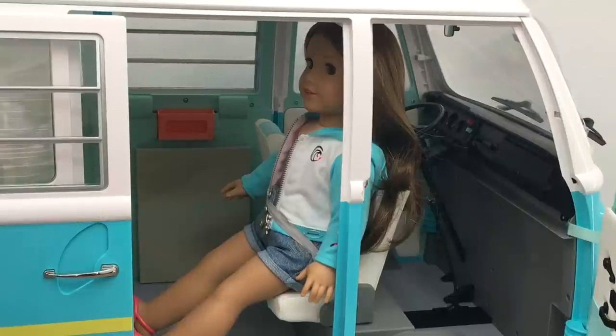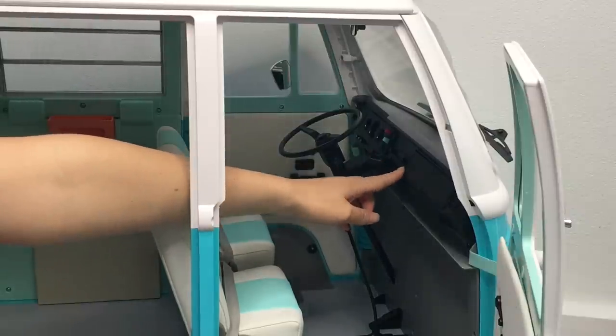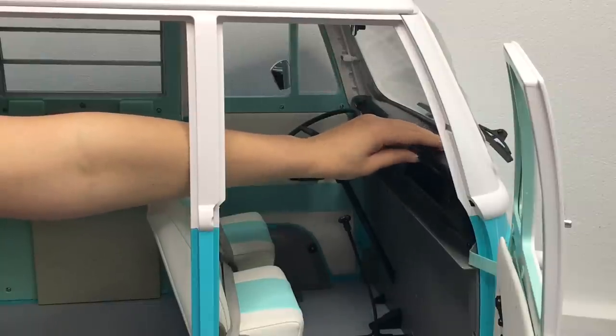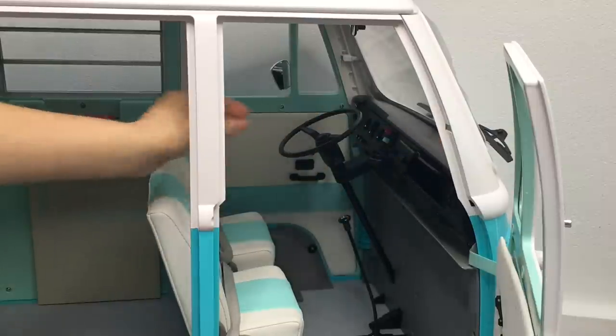Here we have Joss sitting in the passenger seat, but of course it's rotated so that she could be using the table and the other features inside of the surf bus. Even though there aren't as many features on this side, music does play — the button is right over here and there are multiple different songs to listen to. There's also a glove box compartment which opens and closes, but it is quite small, so you'll only be able to store smaller accessories.